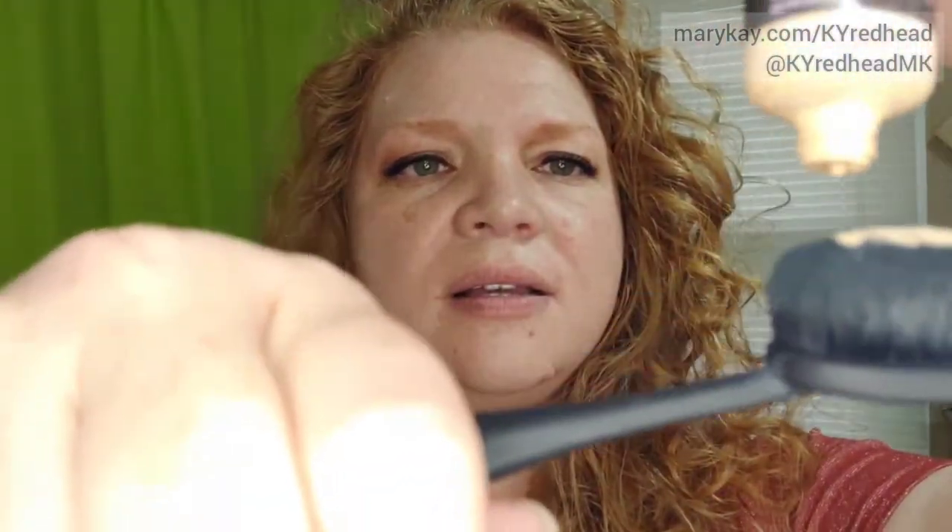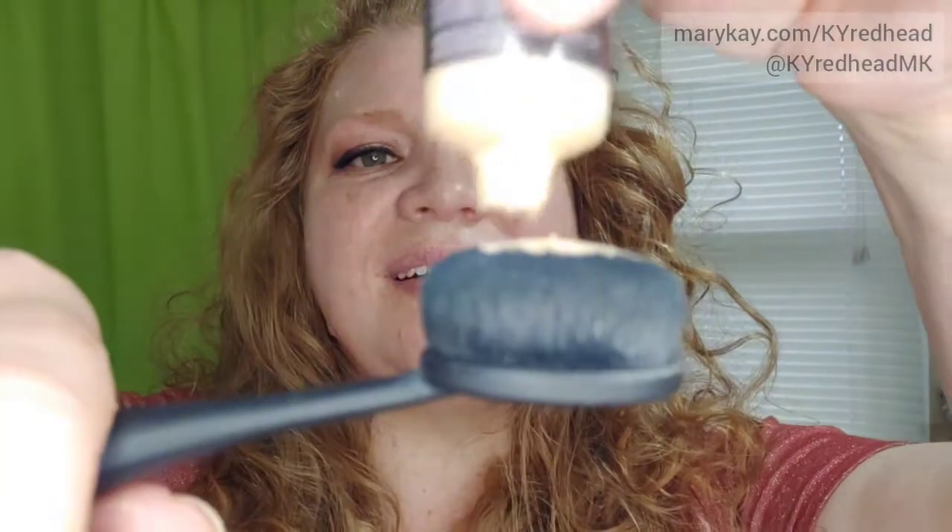I'm going to apply just a little bit. Because I have done redness correction already on my face, I don't need a whole lot of foundation. It's barely sitting on top there — I didn't actually squeeze any out. So I'm just going to mix both the luminous and the matte. I only have a little bit; there's not even a blob on there.